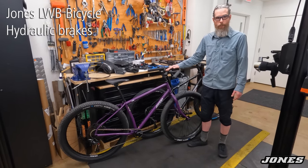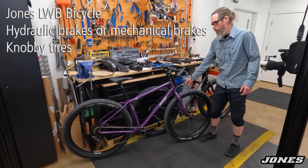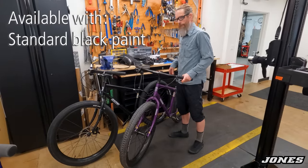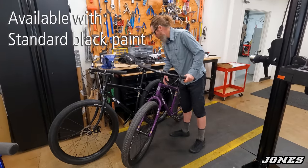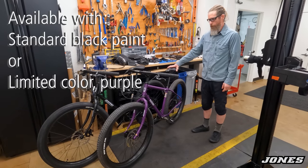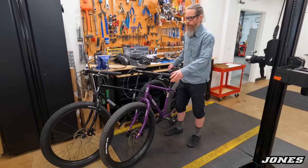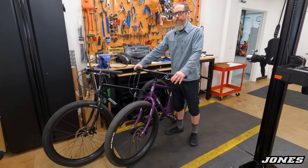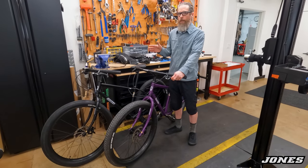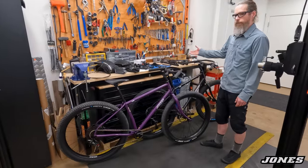Version 3 is now available with hydraulic brakes or mechanical brakes, with knobby tires or smooth tires. Of course there's the standard semi-matte black, or the new limited edition purple — 250 worldwide — in three sizes: small, medium, and large. Be sure to check the sizing, as my sizing doesn't align with other brands, so if you rode a large before you may ride a medium on a Jones.